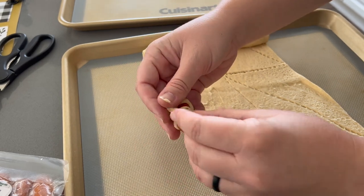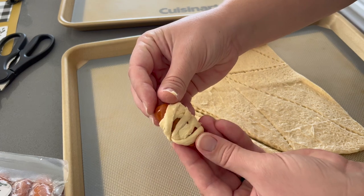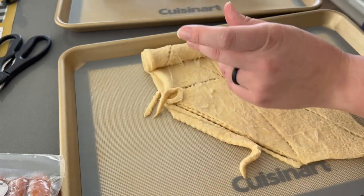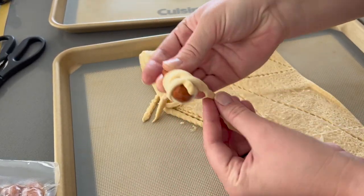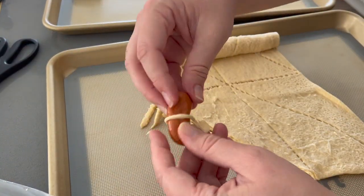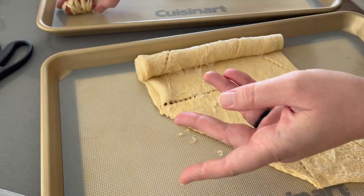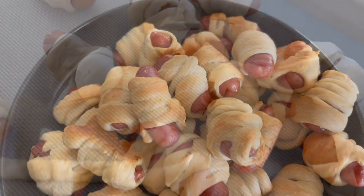Moving on to food — I was mainly in charge of desserts, but I also wanted to make mummy pigs in a blanket. We're using little smokies and crescent roll dough, but instead of wrapping the whole smoky, we cut little strips and wrap them around to resemble a mummy. They weren't perfect but they tasted delicious, and that's all that matters. You can decide how thick or thin to make the strips depending on whether you want more dough or more smoky — either way it's a really simple way to incorporate the Halloween theme.